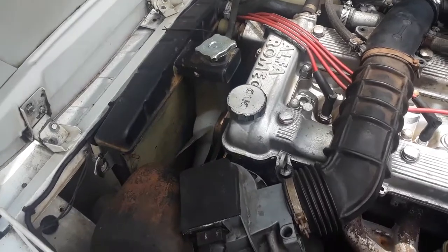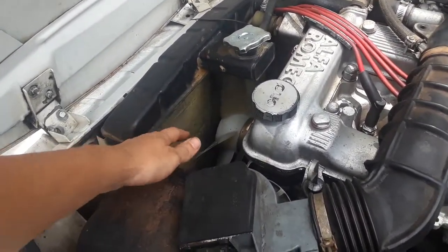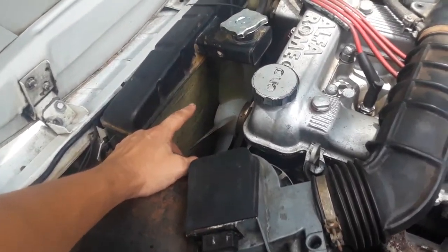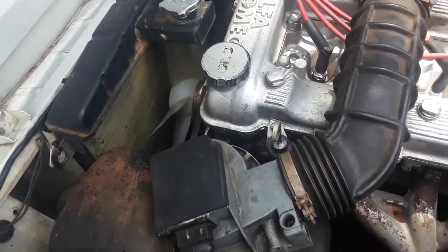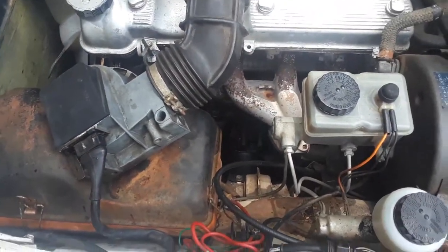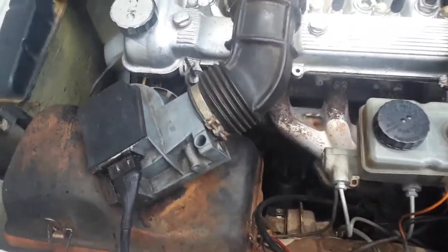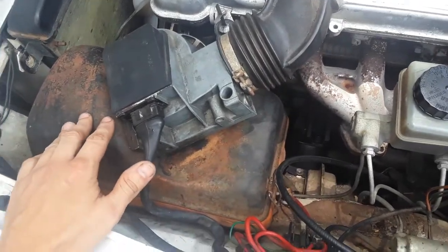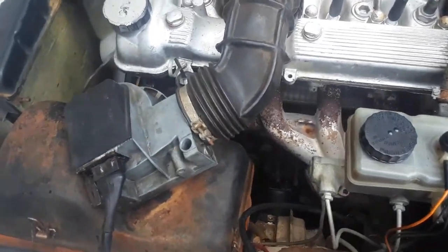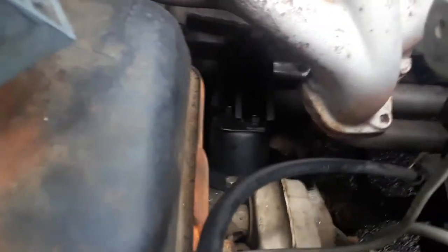First thing to do is take the fan shroud off. I still haven't put mine back in, because once you start lifting the engine you're gonna either break the fan shroud or the fan — so that's the first thing you want to do. Second, I would start on the driver's side because it's easier and you'll have a better idea what to do. You can take the air box off — it only has about three screws — and that'll give you plenty of room to get to the engine mount.